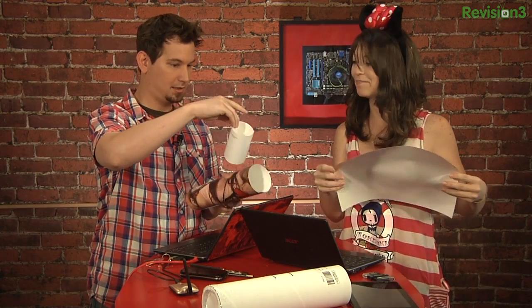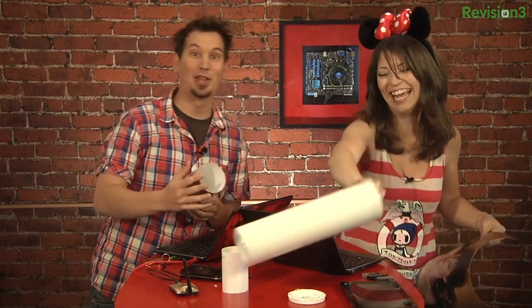This was sent by... what does it say? Shutterfly. Well, thank you.